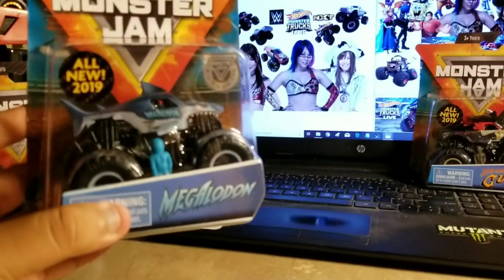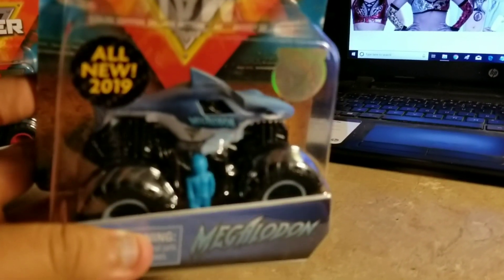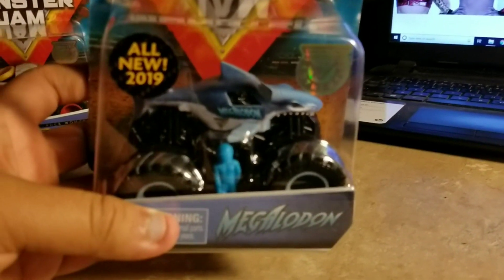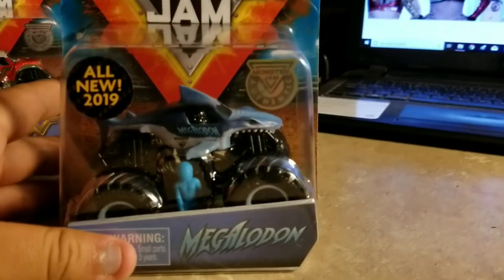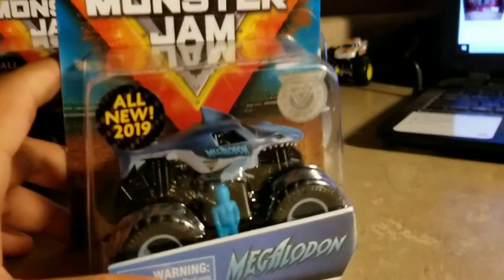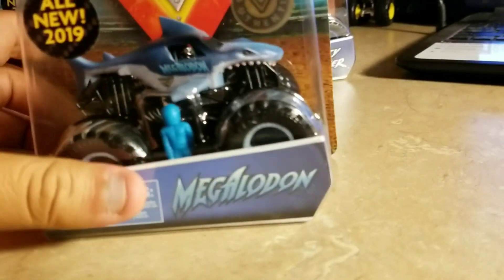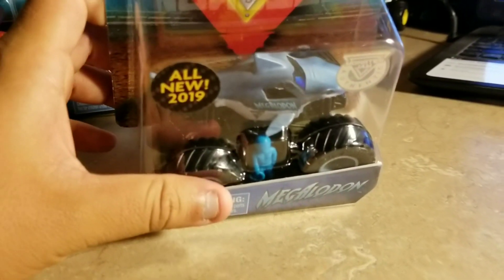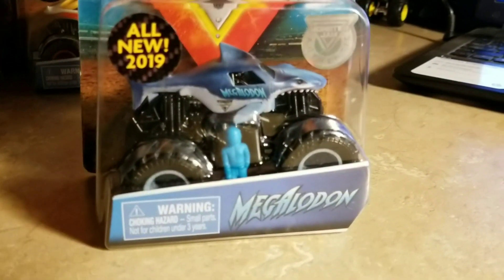Next is Megalodon. Good thing I got the Spin Master one — I didn't get the Mattel one. This is Megalodon; it's made to look more accurate than Mattel's. Very nice looking shark — the fins look great. It's kind of neat.